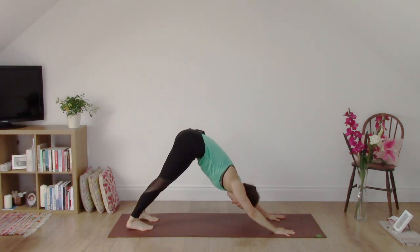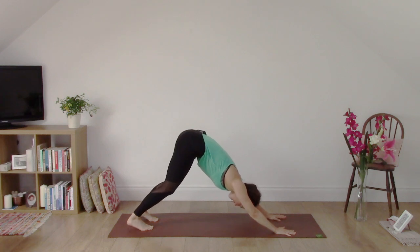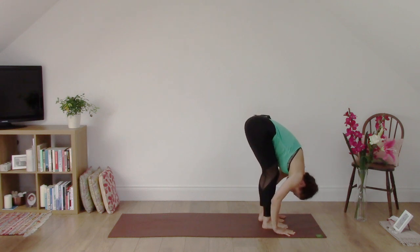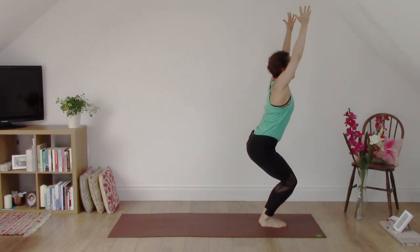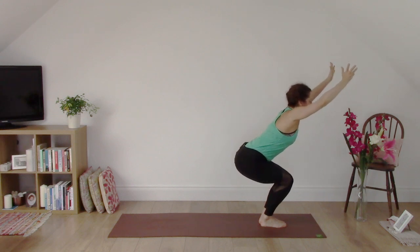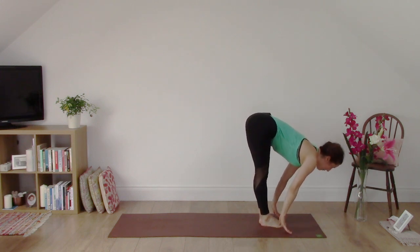We're going to do one more round like that. Pause in downward dog for a couple of breaths — warming you up for your day or to continue your practice. Inhale, bend the knees, drop the hips, look between the hands. Walk, step or jump to the top of the mat. Inhale, heart lifts. Exhale, fold. Bring your feet together. Inhale, bend the knees, drop the hips, reach the arms up — Uttanasana. Exhale, fold forwards, bend the thighs, lift the hips. Inhale, lift the chest. Exhale, step back to downward dog.